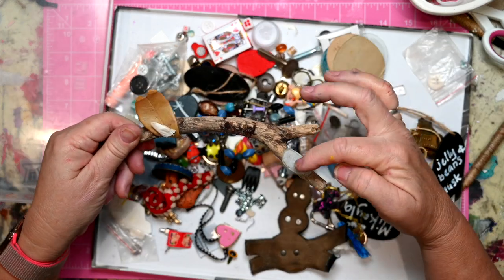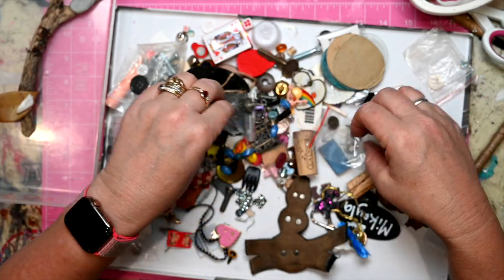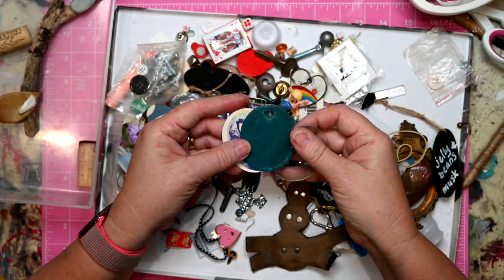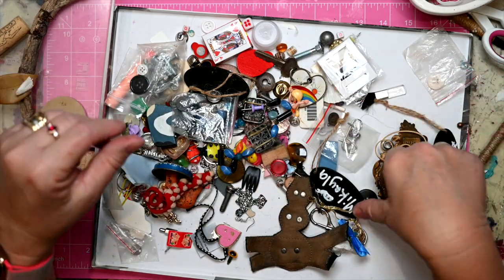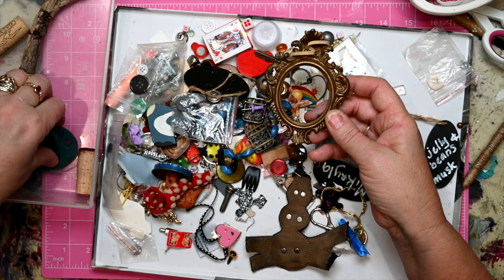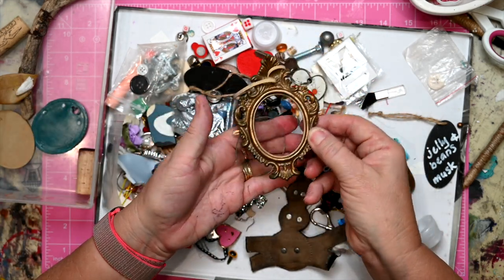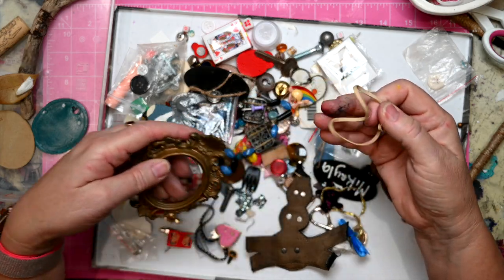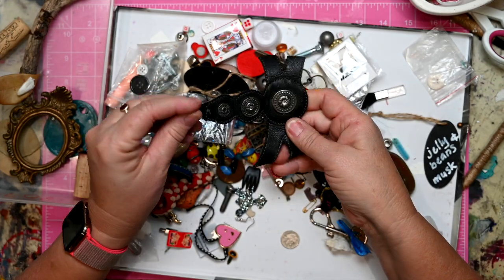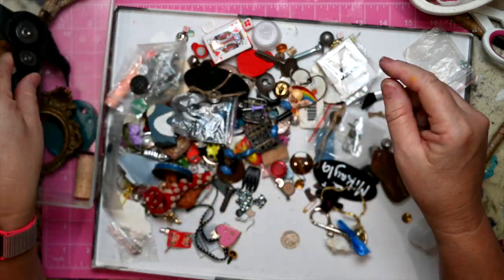I remember this one — I made it at the beach and it had a whole stack of rocks on it. These little bits look like they're from a picture frame — it looks like it belongs here. An old rubber band that's probably not going to work. This was a pair of shoes that perished but I kept them for the buckles.